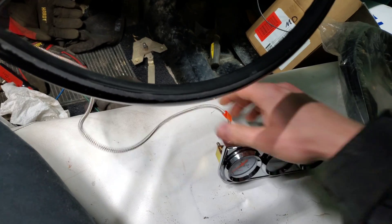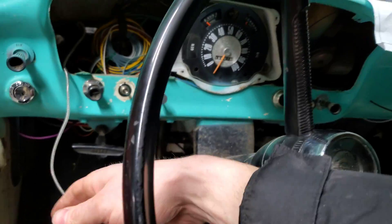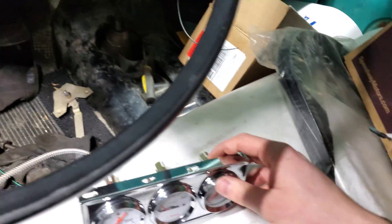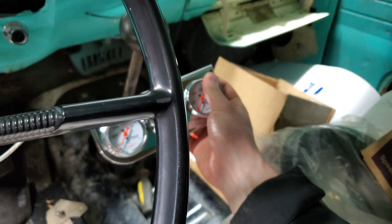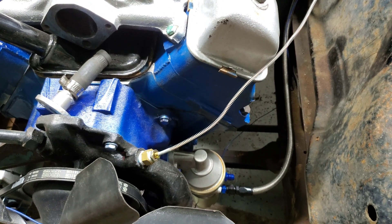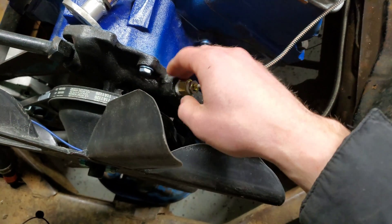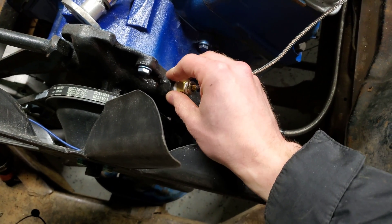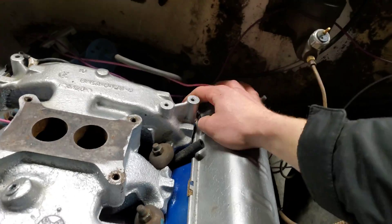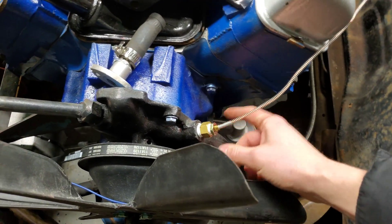Next up is the water temp sensor. The wire was already hooked up to it so I just ran it through the firewall. Just make sure you have enough length for where you're going to mount it. To find out where your water temp sensor is going to go — for me I was only able to use the water pump. Usually there's a spot on the head, and on this Y block the factory one is actually back behind the intake manifold, but I wasn't able to use that one, so I'm using the water pump instead.